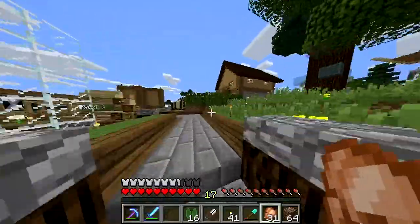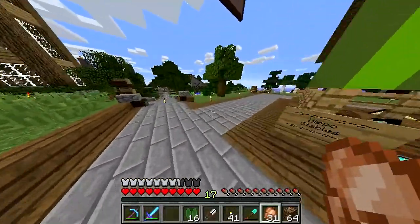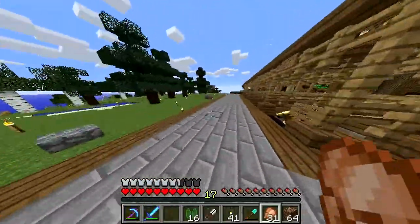Speaking of not having a care in the world — did you guys see the beginning of The Walking Dead mid-season?